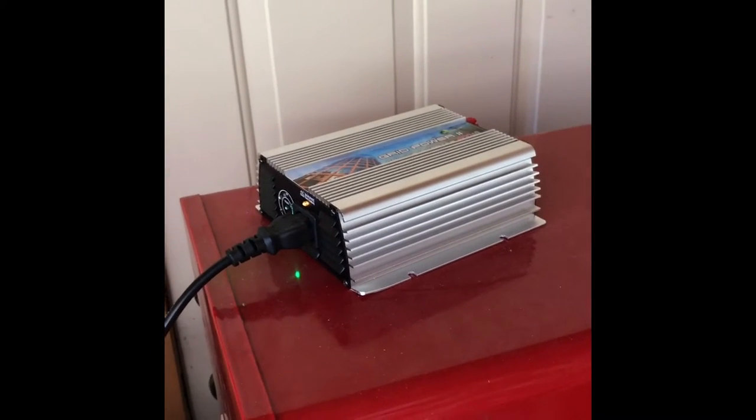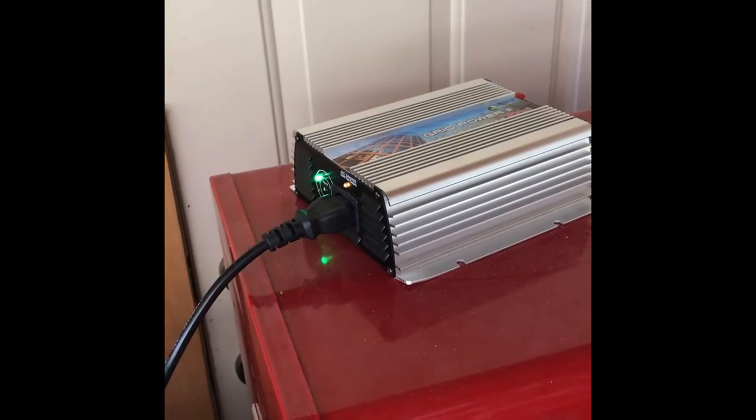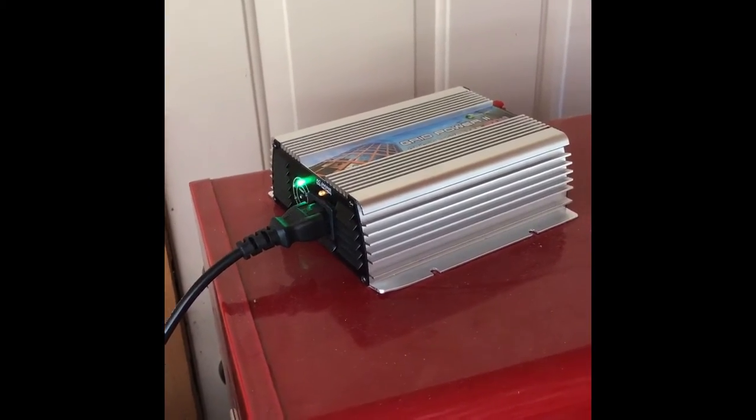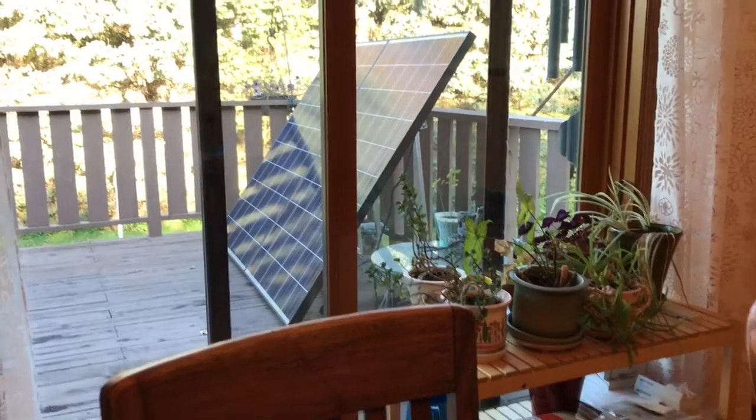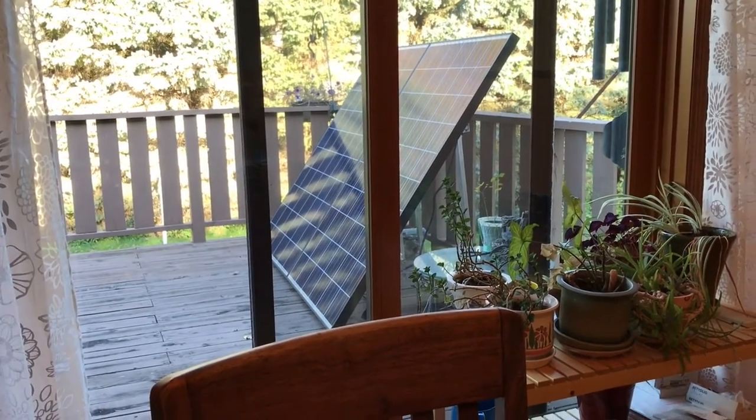I had to run the cabling through this, which I had to buy separately — I got some number-eight stranded cabling running outside to the panels. Now let's compare these two systems I built. Here's the original system out on the back deck — that's the 500-watt system. I just got done showing you the 400-watt system.